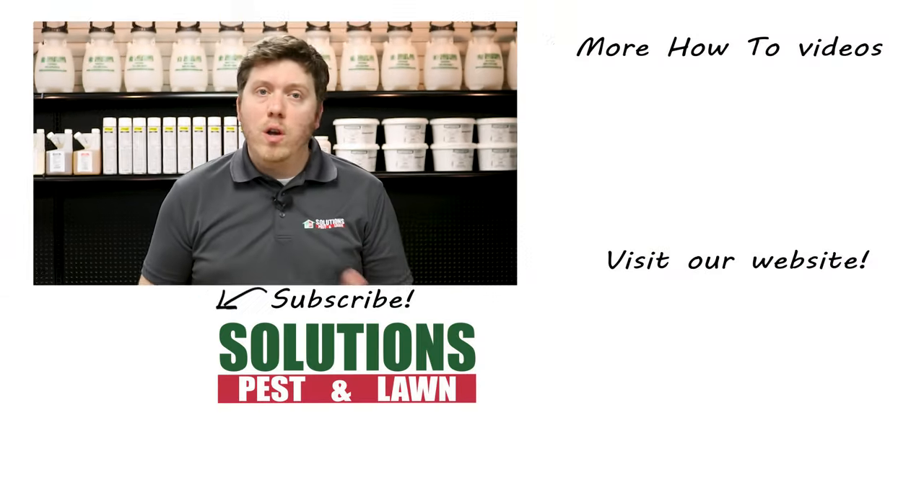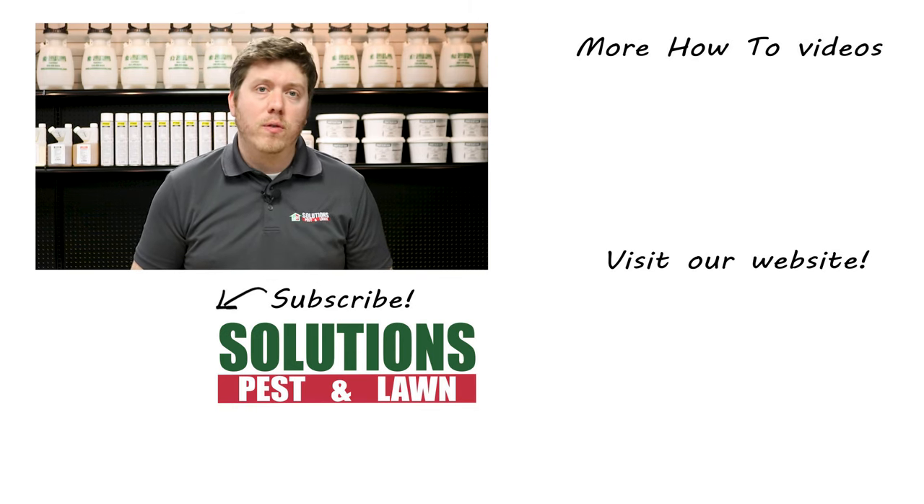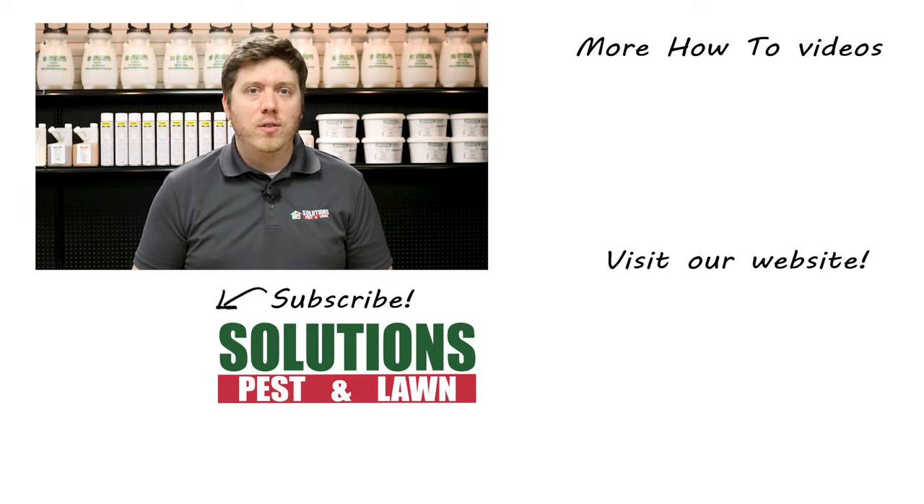Be sure to visit our website for an in-depth guide and to find each of these products. We guarantee these products and steps will help you get rid of your cockroach problem in your electronics. We also offer same-day shipping so you can get control quickly. Solutions is a small, family-owned business and we rely on referrals from customers like you. So if you liked this how-to guide and the products work for you, please share and tell your friends and family about us. I'm Colin with Solutions Pest and Lawn — ask us how, and then do it yourself.